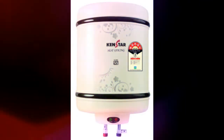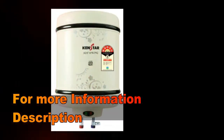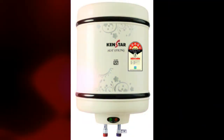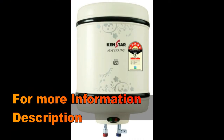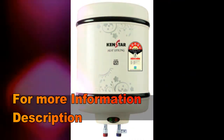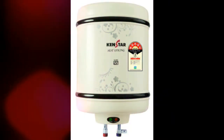The CanStar Hot Spring KGS-15W5M GDE 15L 2000W storage water heater sports a rust-free body, making it highly durable and cost-effective. With heat retention technology, this heater ensures that the water remains hot for a longer time.